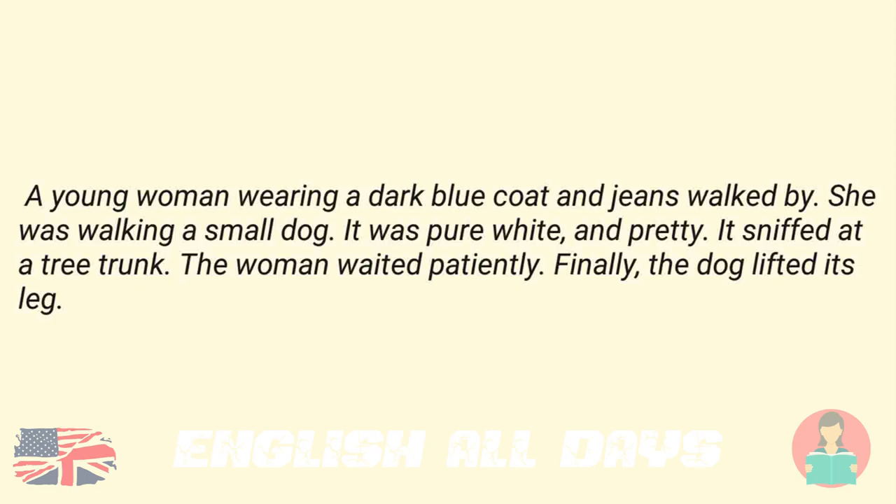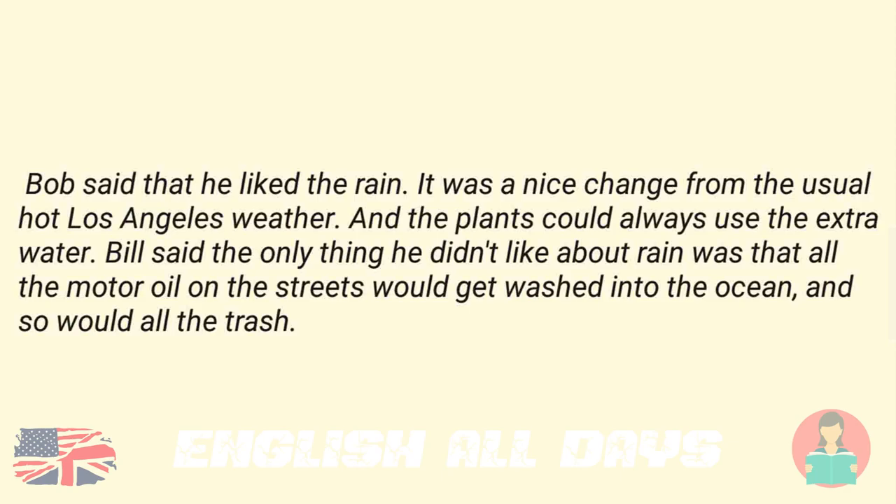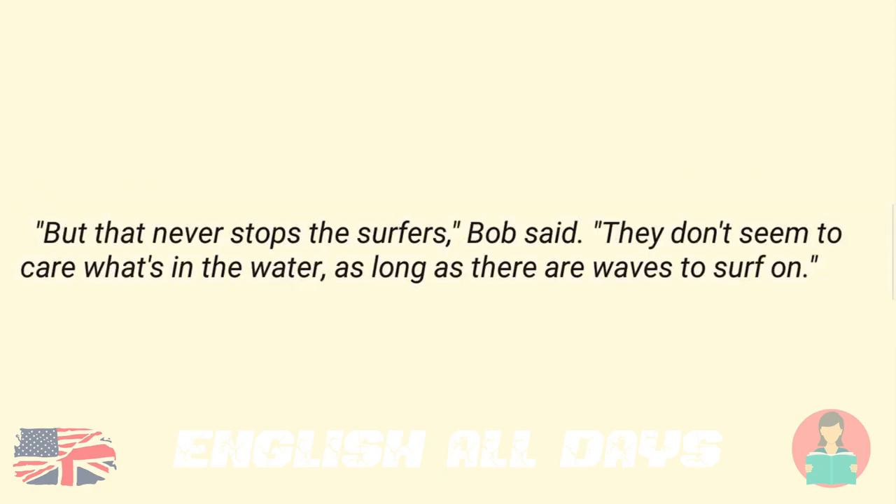She was walking a small dog. It was pure white and pretty. It sniffed at a tree trunk. The woman waited patiently. Finally, the dog lifted its leg. Bob said that he liked the rain. It was a nice change from the usual hot Los Angeles weather, and the plants could always use the extra water. Bill said the only thing he didn't like about rain was that all the motor oil on the streets would get washed into the ocean, and so would all the trash. "But that never stops the surfers," Bob said. "They don't seem to care what's in the water, as long as there are waves to surf on."